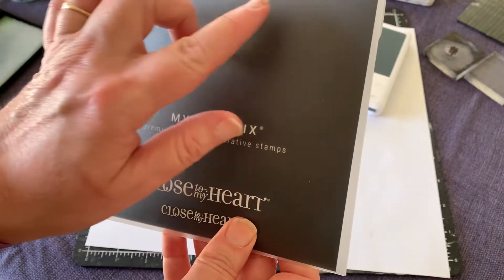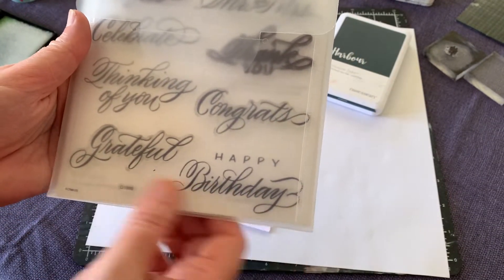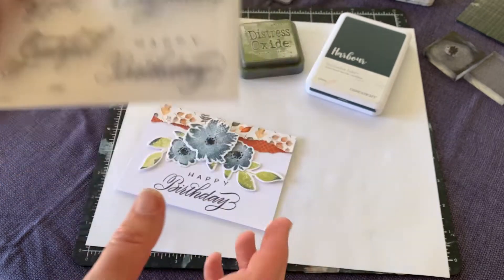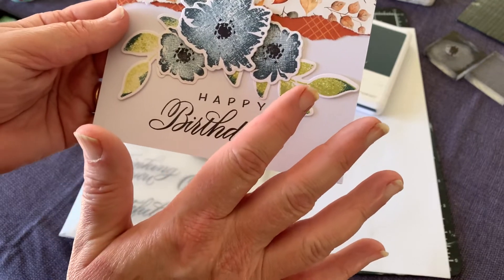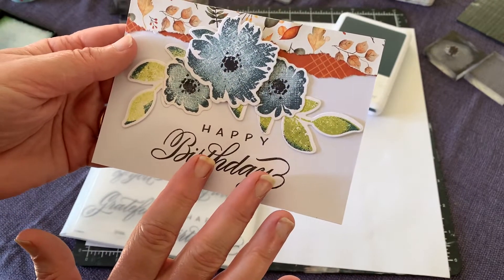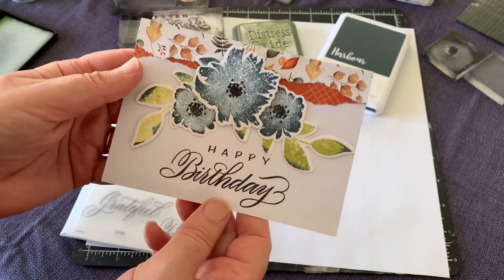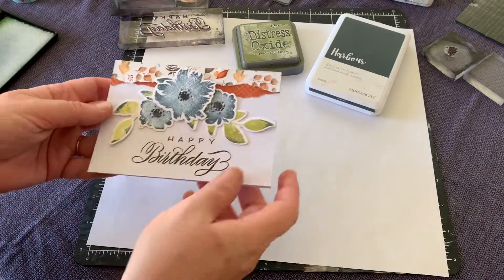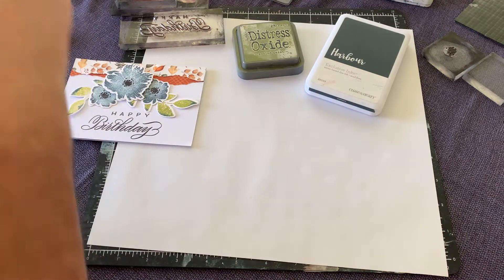The other little set we're using today is the Sentiments by Melissa Esplin — they're lovely, I really love this font. Especially if you want to make a big deal of the sentiment, they come in nice sizes. Sometimes you'll have a design taking up most of the card and just want a little sentiment, but sometimes it's nice to have a great big sentiment. So this is a lovely set when you want that bigger sentiment.